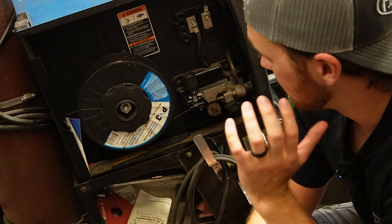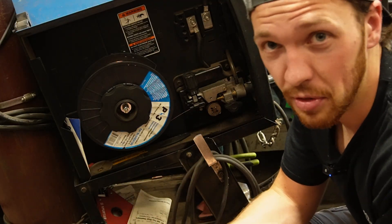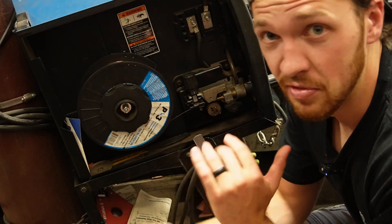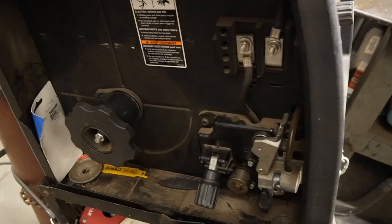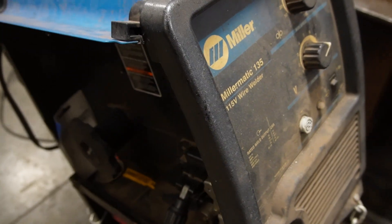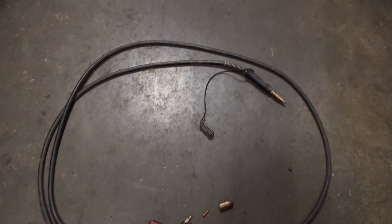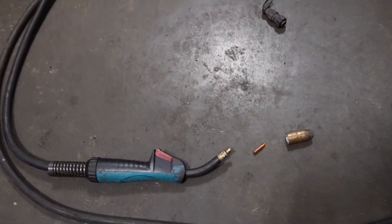Compared to other welding processes, MIG welding has the most moving parts — a little more to keep track of — but we're not building a rocket here. Just follow along step by step and we'll make it really simple. So this is what it looks like with the roll of wire and the lead pulled out, everything stripped off the machine so you can see what goes where and how it all goes together.